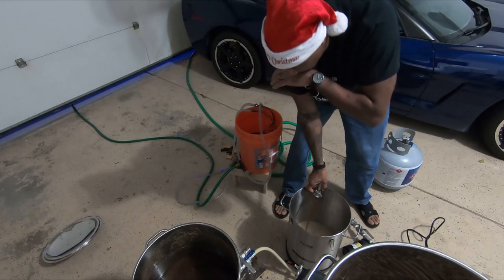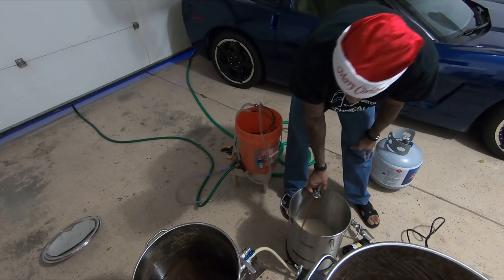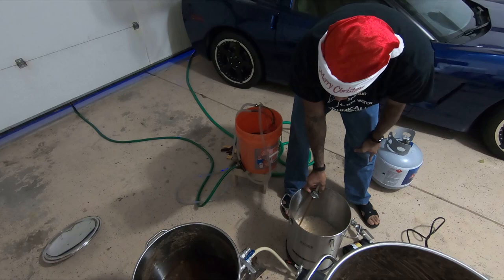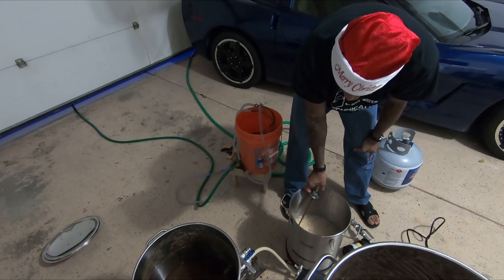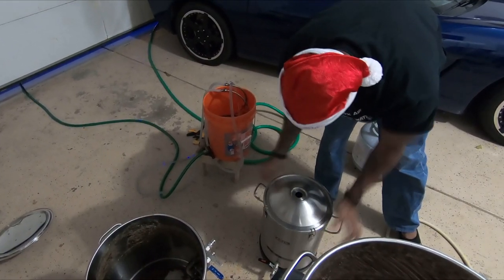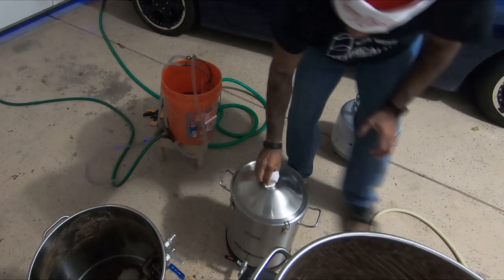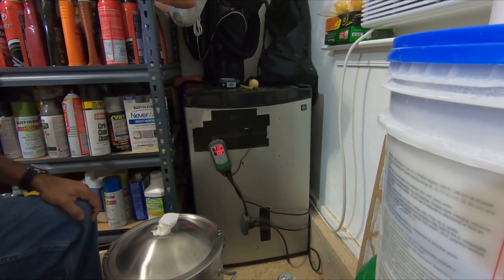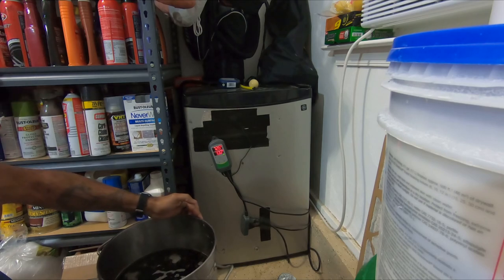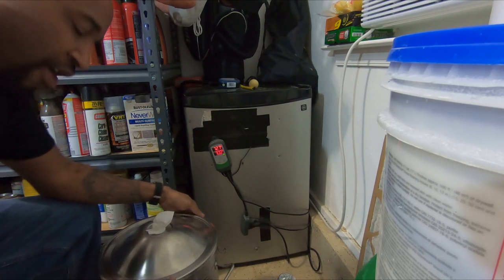After I transfer this into the fermenter, I'll pull a sample to check the starting gravity. I'm going to let it sit in the fermentation chamber to reach the proper temperature of 70 degrees. Our starting gravity is 1.063. Checking our volume — we are at 5.25 on the dot. Perfect.